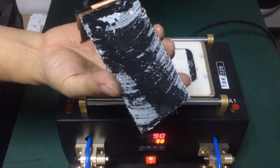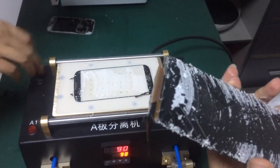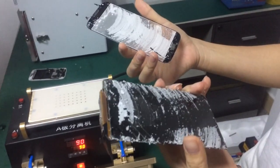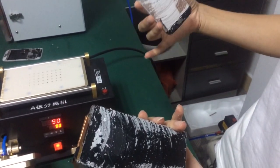The LCD is now separated from the glass — the glass is off from the LCD. The next step is to remove the glue. That's all for this machine.